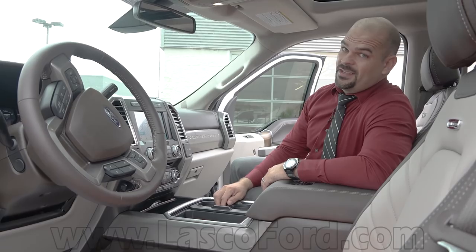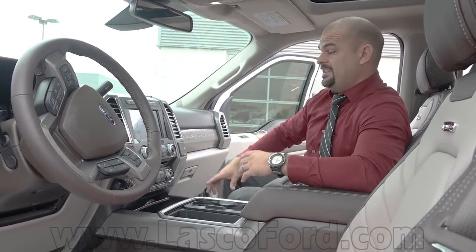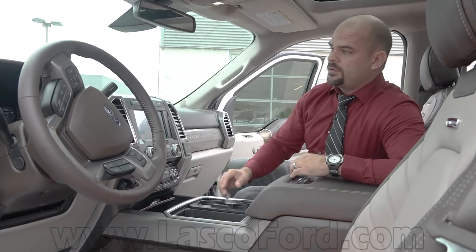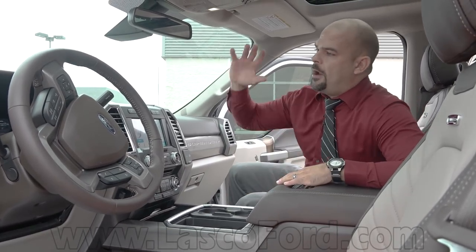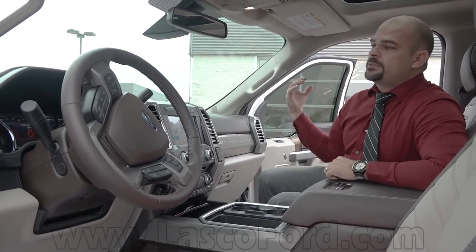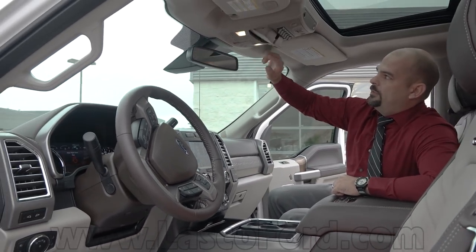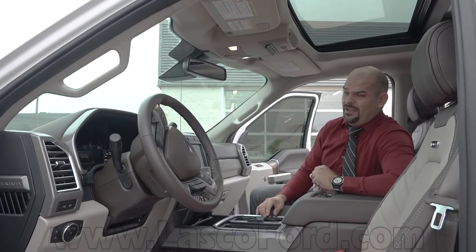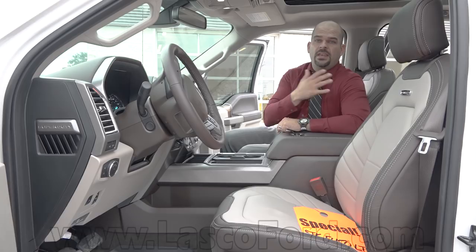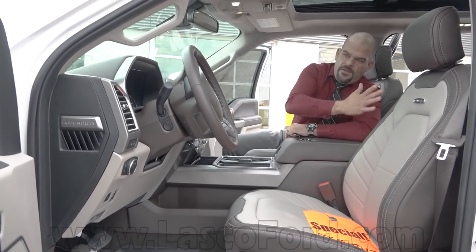Did you see the rear axle on this thing? It looks like the size of a Fiesta jammed underneath the back, covered with a metal plate — it's massive. The size of that axle is something to almost laugh at. Tons of options here: push-button start, a massive LED productivity screen at 5.2 inches and then 8.4 inches on the main display. Homelink up top. Three driver positioning seats for ease of entry and exit — you hop in, it slides the seat back, you shut the door, push to start, it moves forward.